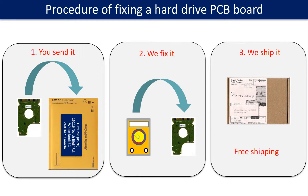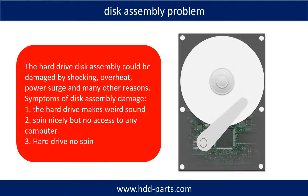This picture illustrates the procedure of fixing a hard drive PCB board. First, the clients send in their PCB board. If the hard drive disk assembly is damaged, we can do disk data recovery to recover the data from the disks.